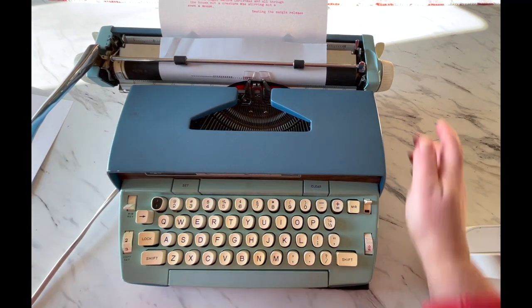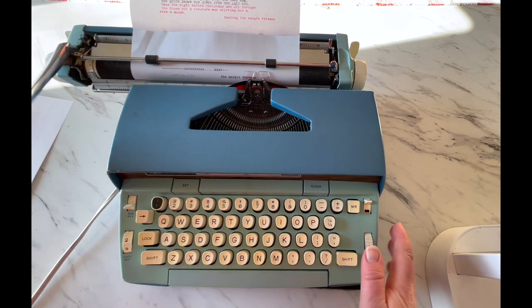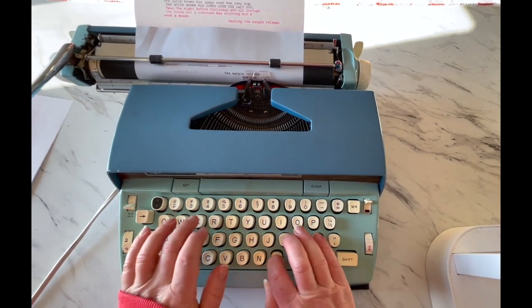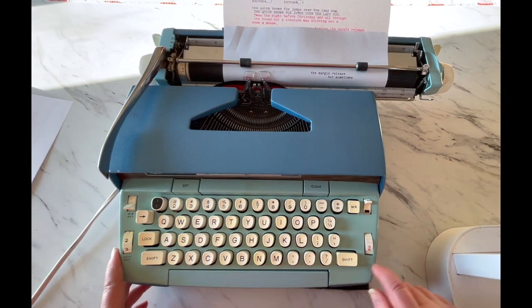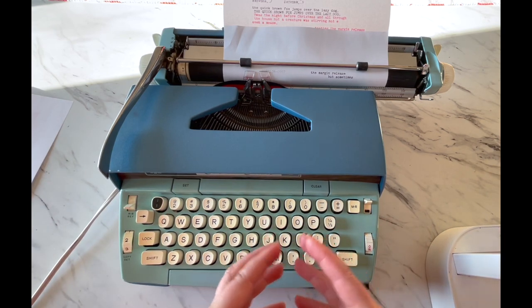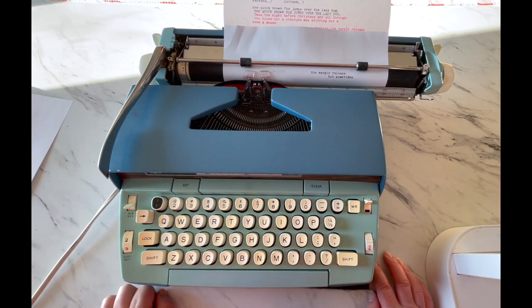Margin release: I've told you about the bell — when you hear the bell, you should hit the return handle, but sometimes you're in the middle of a word and the typewriter will stop on you. So you hit MR (margin release), finish your word, then hit your return handle. So we've gone over everything on this typewriter — that is really the basics for how to use this machine. I hope you found this helpful. Please give me a thumbs up, follow, and get the notifications. We come out with new typewriter listings on our website every Saturday. Thanks so much for watching — have a blessed day.